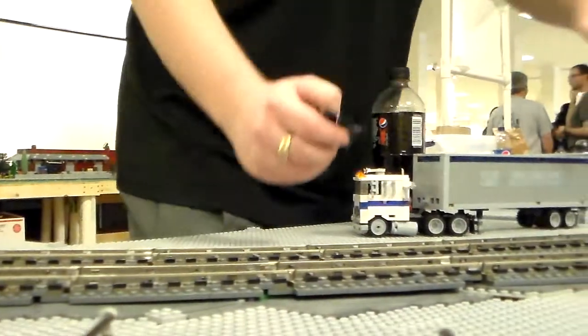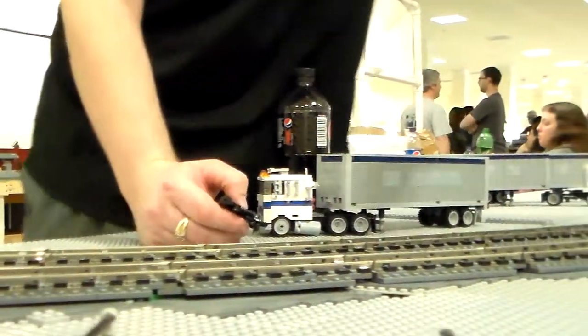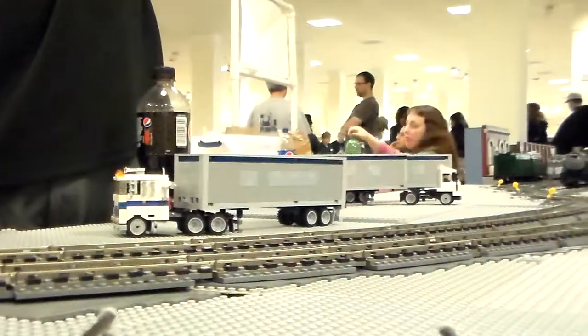Alright, the outside line is clear. Now I'm just going to run down to the switch.